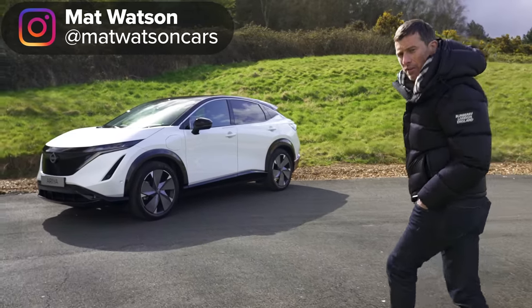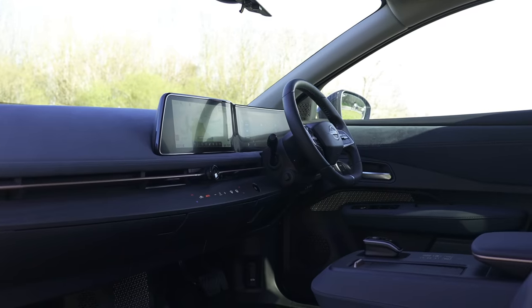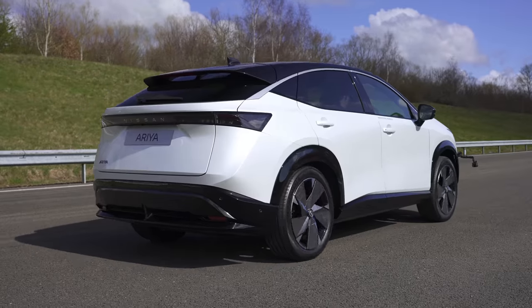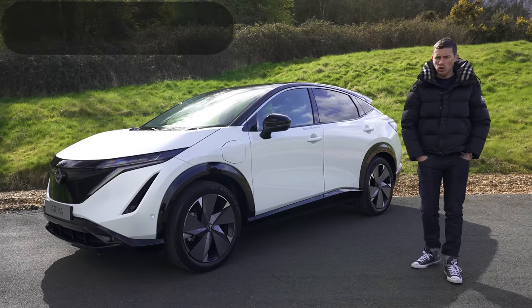This is the new Nissan Ariya. In this video I'm going to tell you all you need to know about it — talk you through the design, the interior, we're going to take it for a drive, and of course I'm going to launch it to see how quick it is from 0 to 60 miles an hour, because I'm Matt Watson and you're watching CarWow.